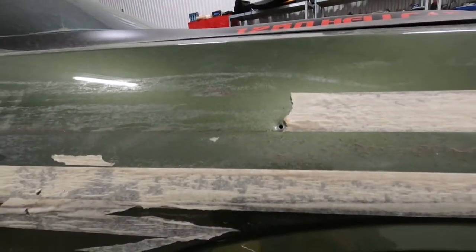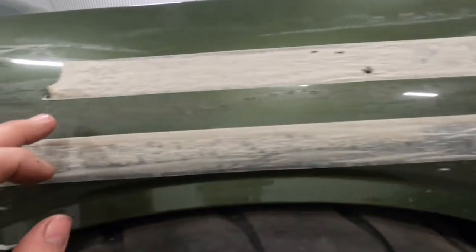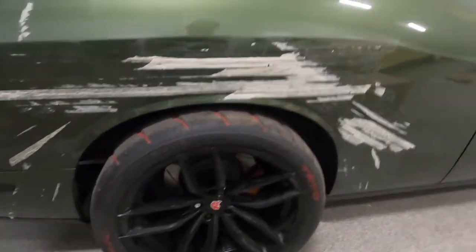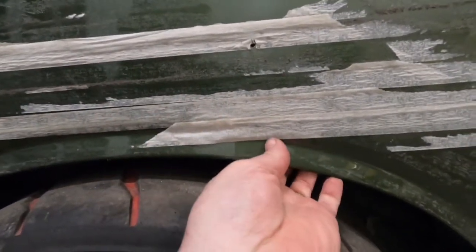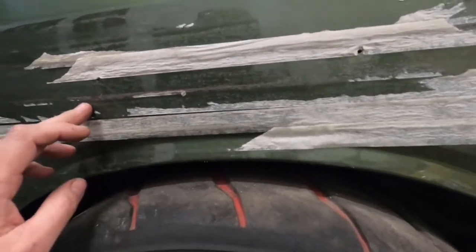No problem — tomorrow we're going to start cutting this car up. As you can see, we have holes here, and about two centimeters below those we are going to cut the car. Cutting up a Hellcat is not something you do every day. You asked me, 'Bruno, have you ever done anything like this before?' and I said no. 'Perfect, I trust you.' In the rear, the same thing — about two centimeters below.